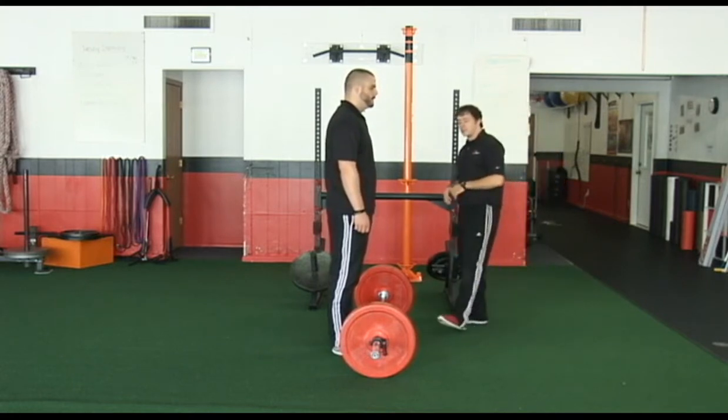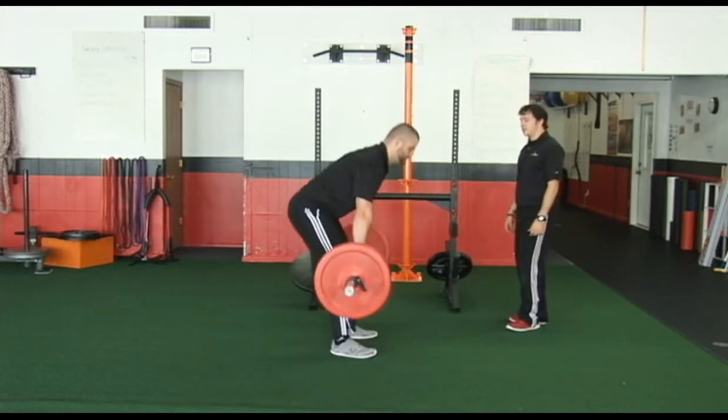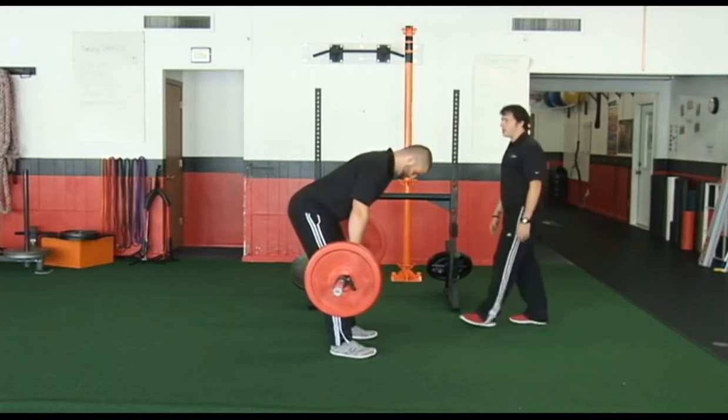I'm comfortable with Steve picking the bar up from the floor, so Steve's going to pull the bar in close. He's going to give me a good deadlift, and then from here he's going to go into an RDL position, so he's going to hinge those hips back.